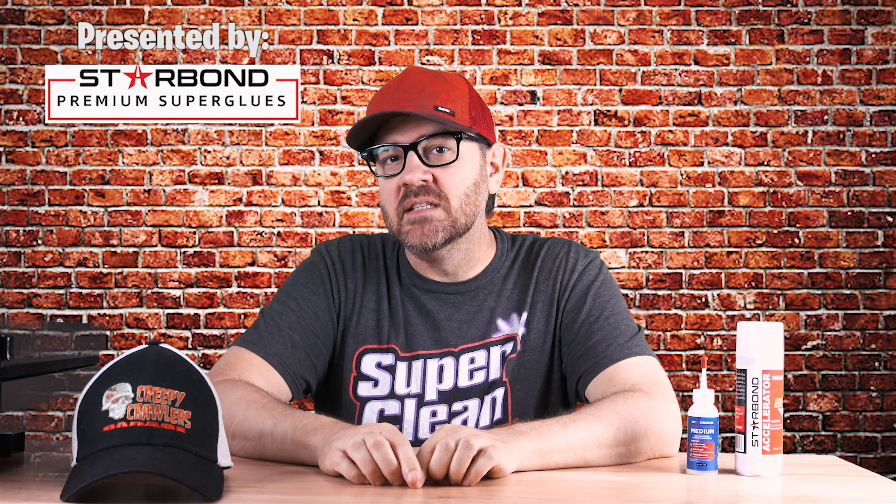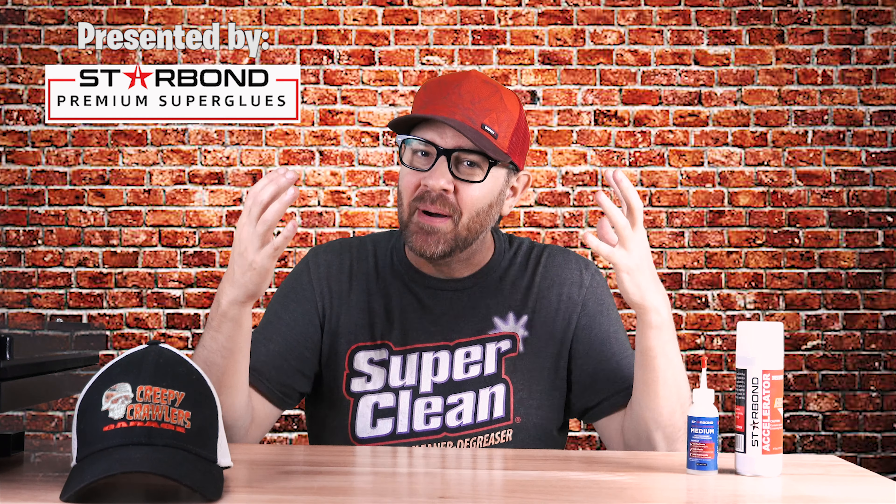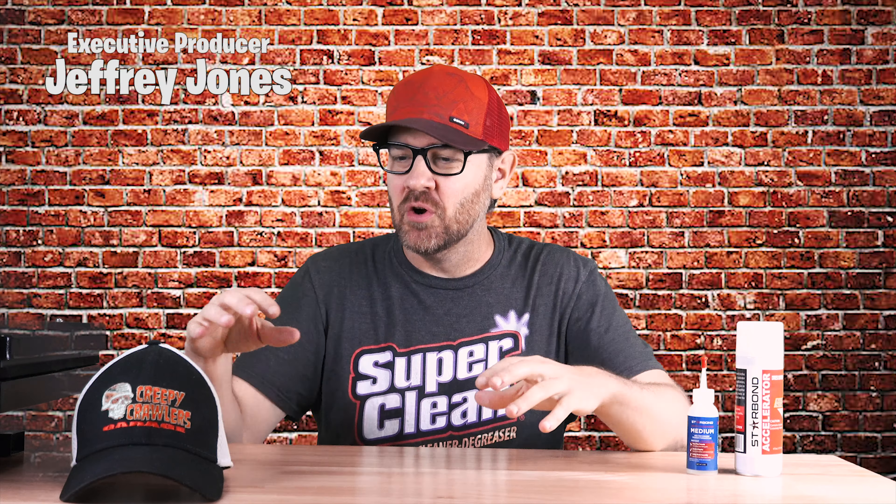Welcome back to Studio B here in the Tandem C television studios. I had to make a quick wardrobe change — the normal creepy crawlers gear I usually wear wreaks havoc with a green screen. There's just too much green in it; it's actually green screen color green. It's been about a month since the last update and there's been a ton going on here in the studios and the workshop.